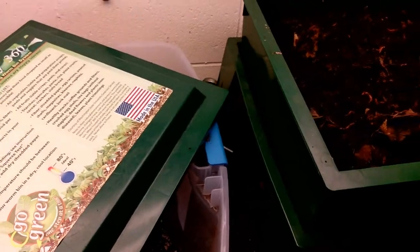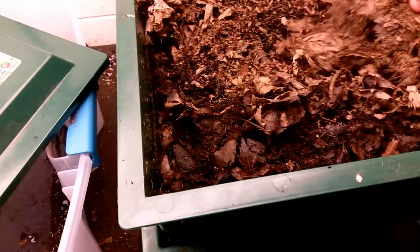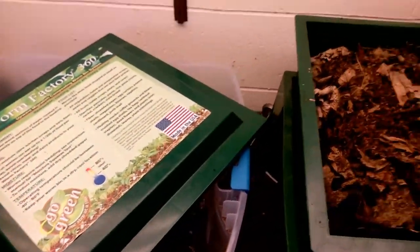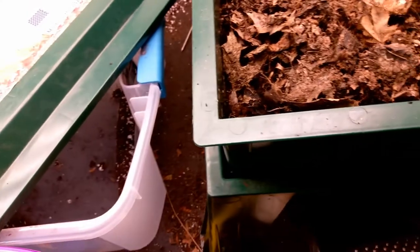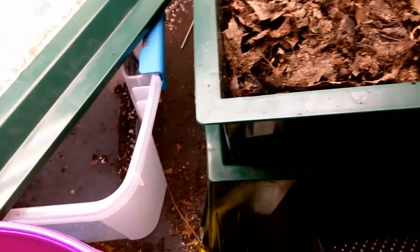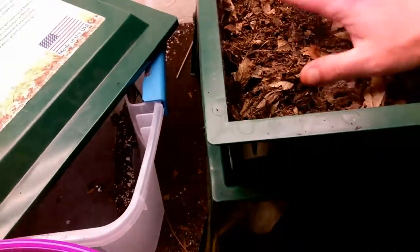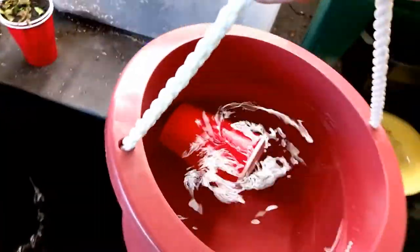There's plenty of moisture in there. We'll go through and put some more leaf mulch — leaf mold — on top. That's good.